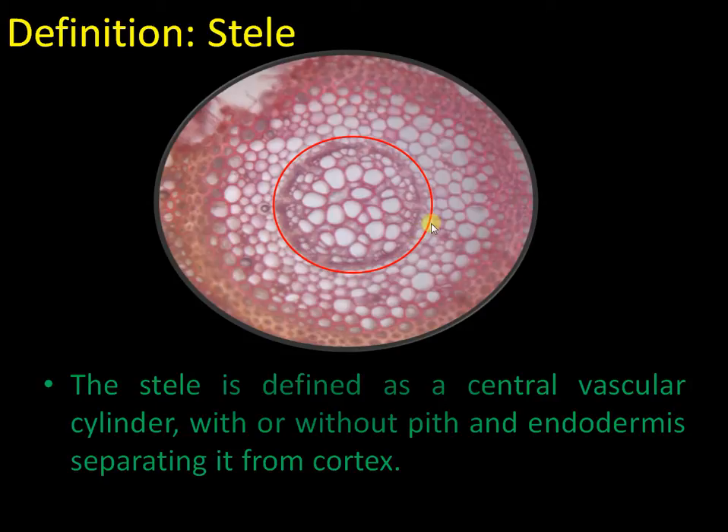The stele is defined as the central vascular cylinder with or without pith, with endodermis as a boundary. The highlighted red circle indicates the stelar region in the section.